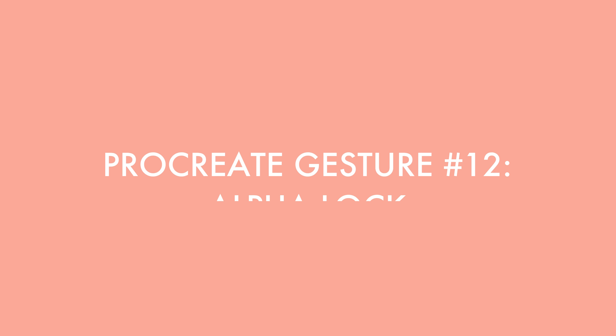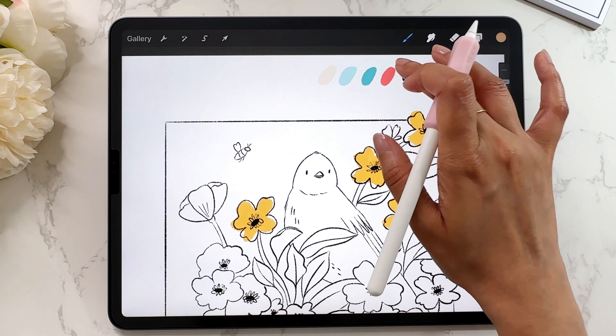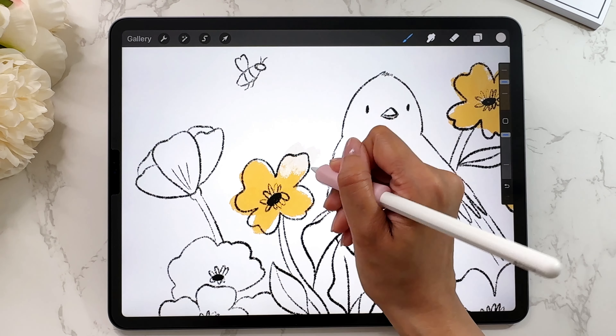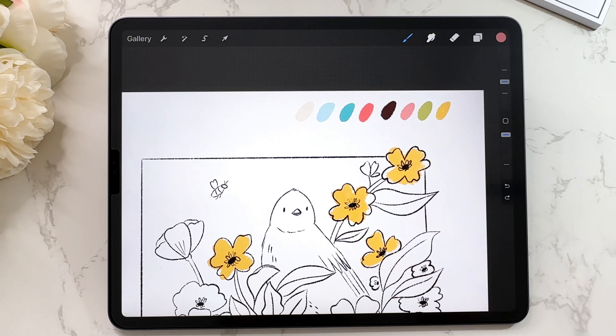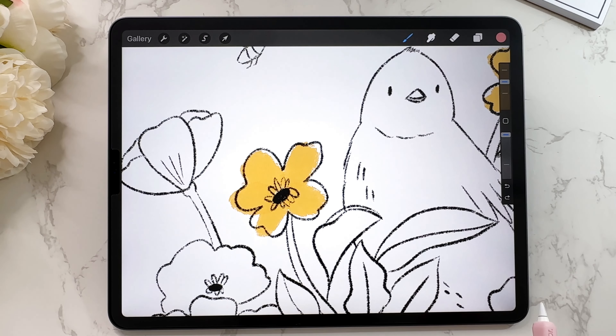The next Procreate gesture is alpha lock. If you're a beginner, you might be wondering what alpha lock is and why you need it. Let me give a simple example. I have these flowers and I want to add another color on top — a pale color — but I want it to stay within the bounds of what I've already painted. Right now without alpha lock, painting goes outside the boundary.